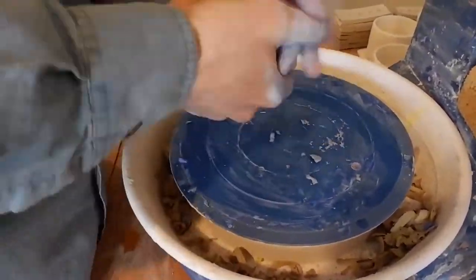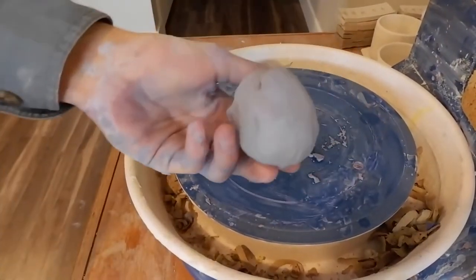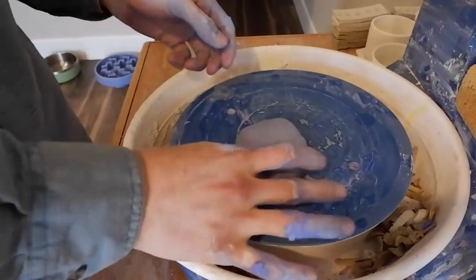You'll see it come out nice and clean. Scrape your thumb across it to make sure there are no white spots, and you are good to go to throw. Here is the result.